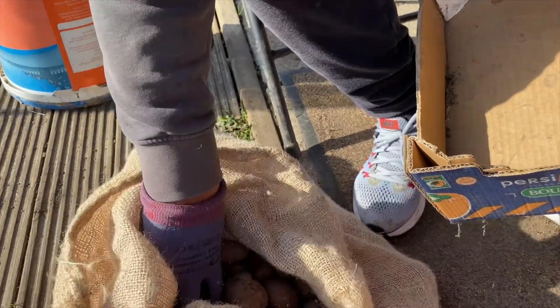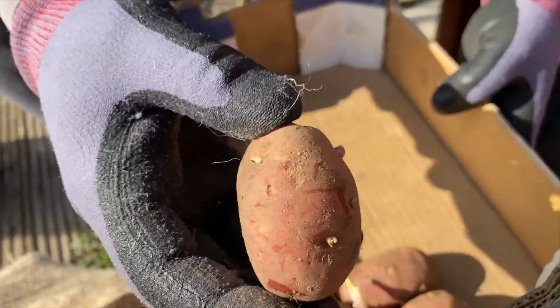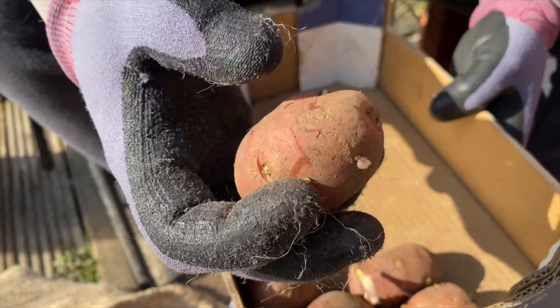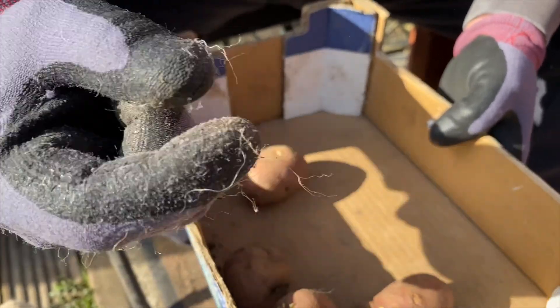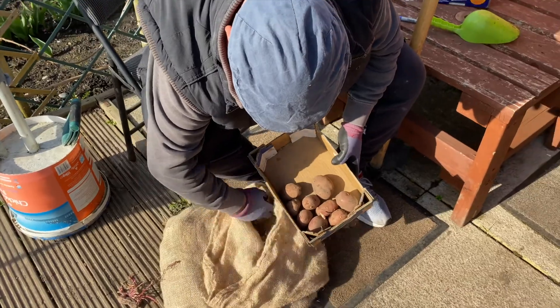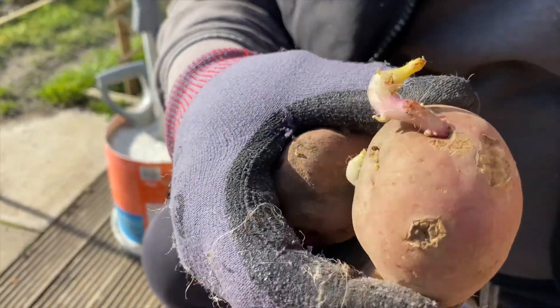We have to pick some nice ones and put them in. This size — about two inches by one inch — is the best seedlings you can put in the ground. You don't want them very small, you don't want them very big. This is the perfect size. See, they're all chitted — they've got roots coming up.